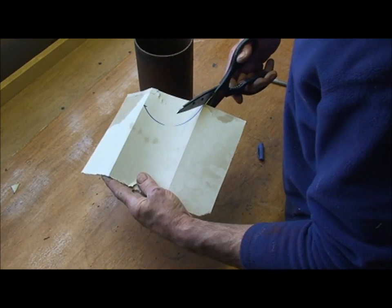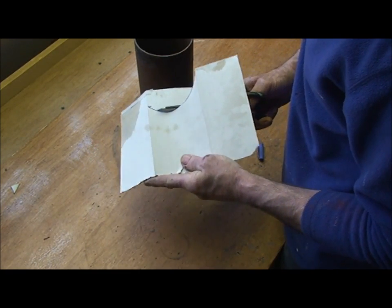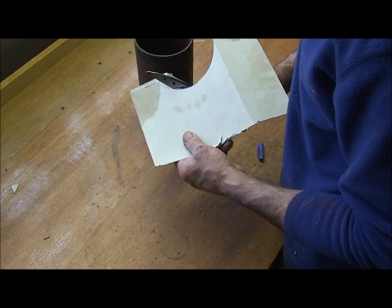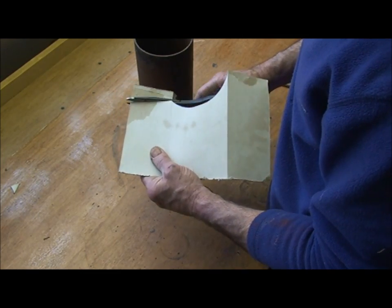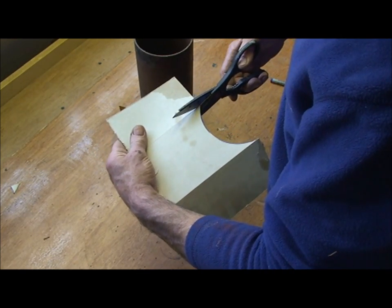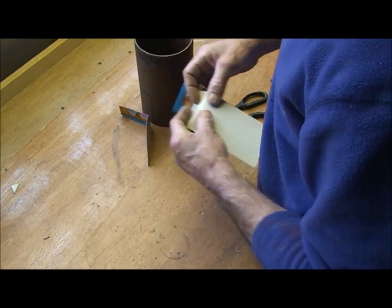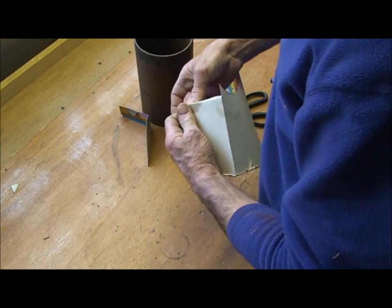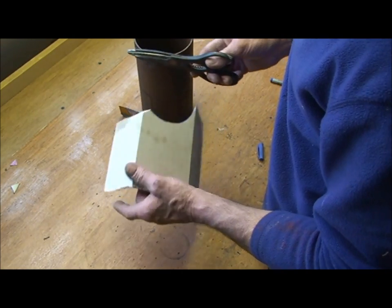Draw a line around that, then take your angle grinder or your jigsaw — a jigsaw is probably easier actually — and just cut that out. You should be using stainless steel for this; mild steel doesn't last long in my experience. When you get to that point, you want to cut straight down on that line about an inch long, then get your metal and just make a fold to create a bit of a kick.